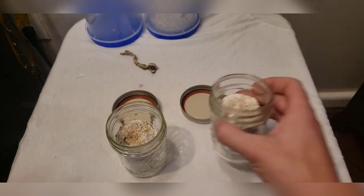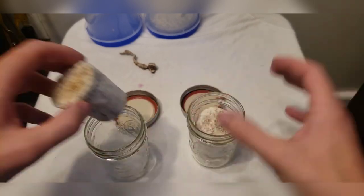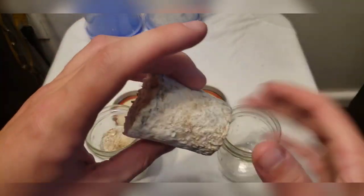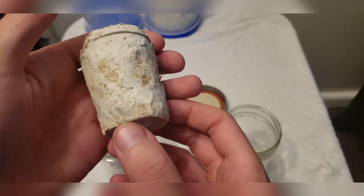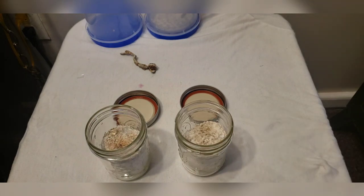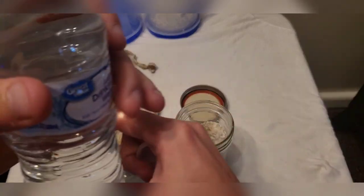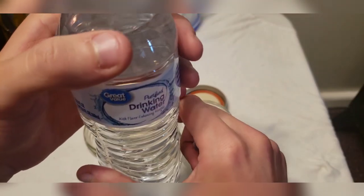We have our two pint jars now with our BRF cakes in there. You can actually see one of these cakes is starting to turn blue, which means there's still psilocybin present inside these cakes. Maybe I can extract that in some way, but that's for future Breezy to figure out.